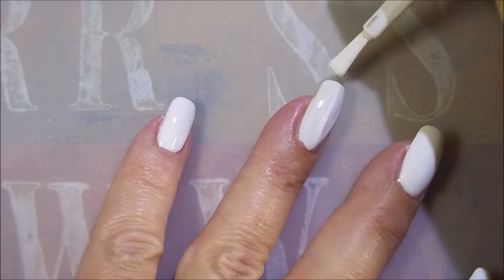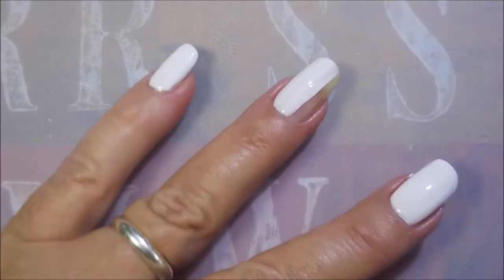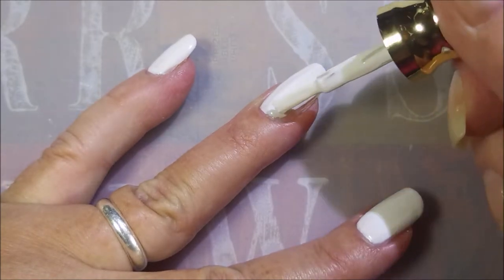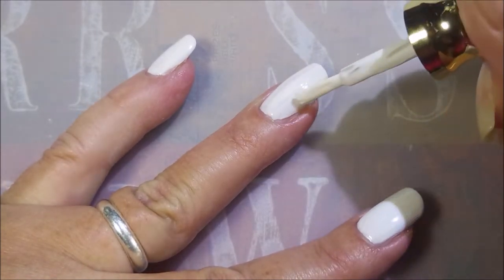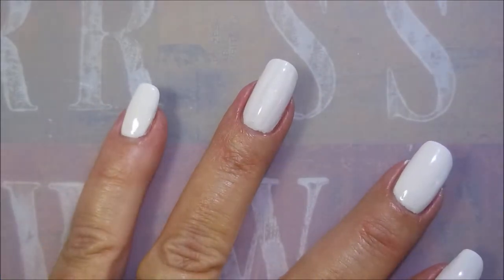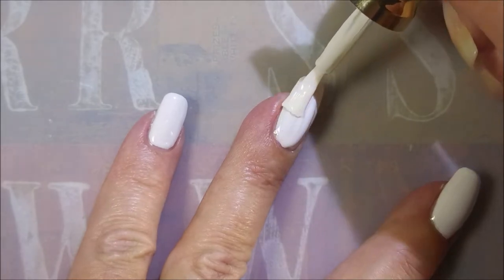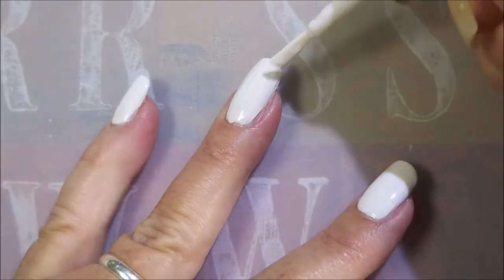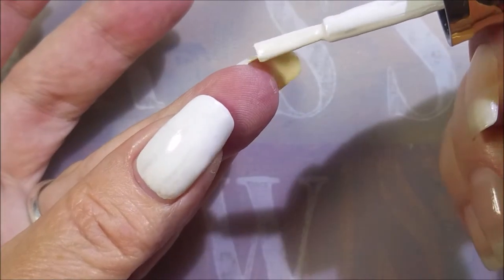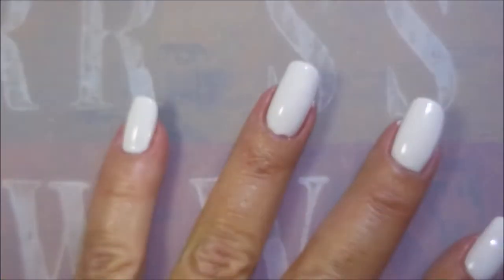Now if you've been on my channel for a while, you'll know I have a love-hate relationship with white polish. I love the look of it — a plain white mani to me is just so classy. But I struggle with white polishes. Now this one was really, really good. Depending on your application, you can do this in one coat. Seriously. I'm being sure to cap that free edge there.